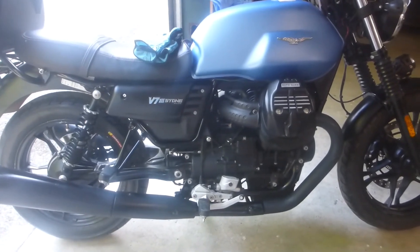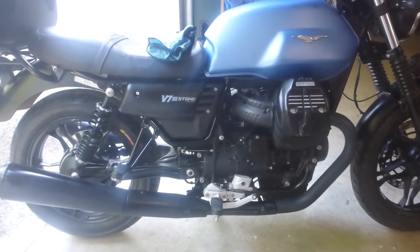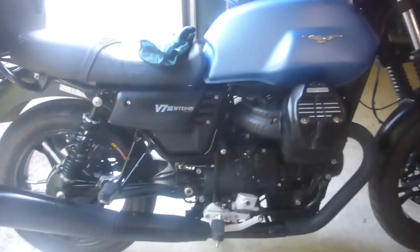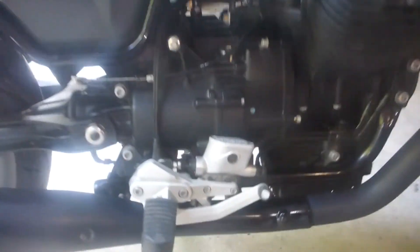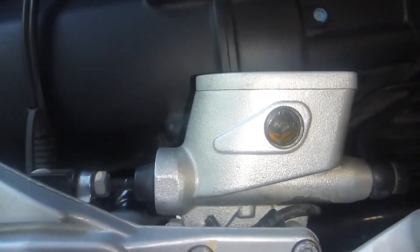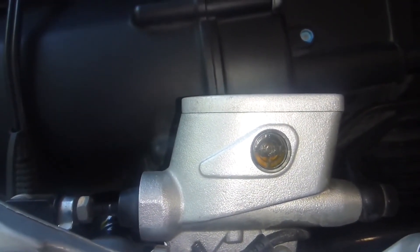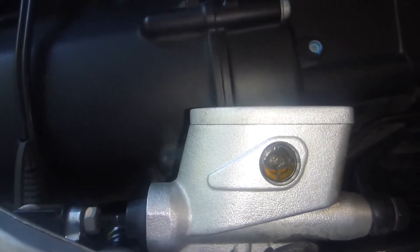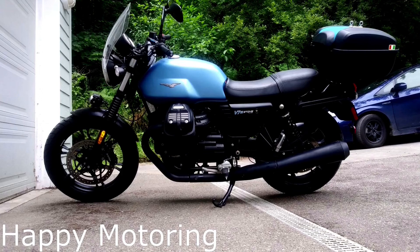Took it for a short ride around the block to warm everything up and make sure everything felt good — and it did. Now it's time to check the final fluid levels. I'll zoom in here. I don't know if you can see it as well through the camera lens, but it's right — perfect, just magnificently at the right level.